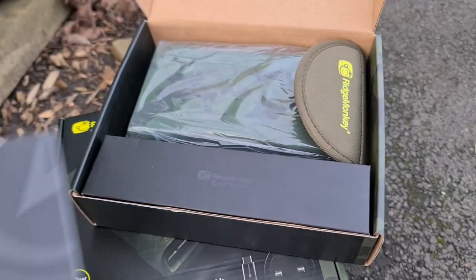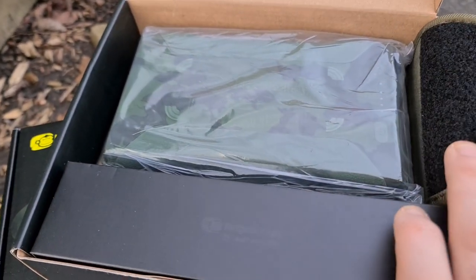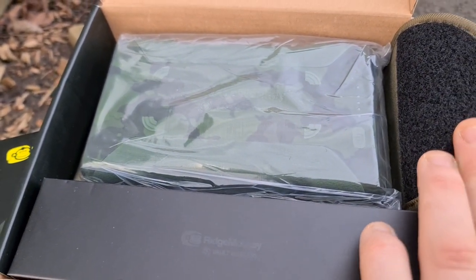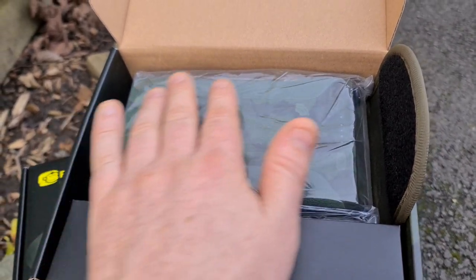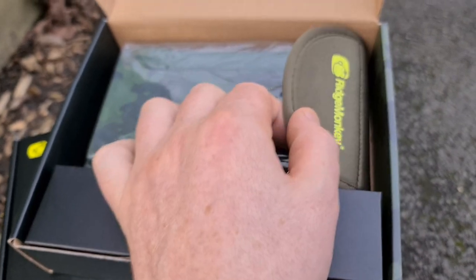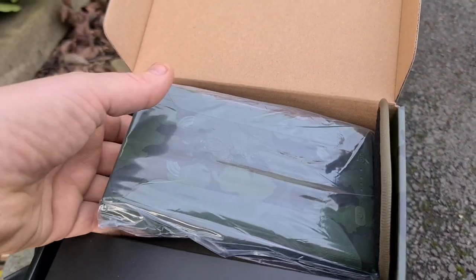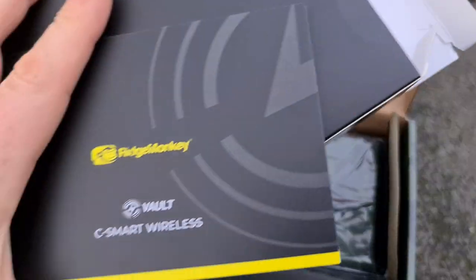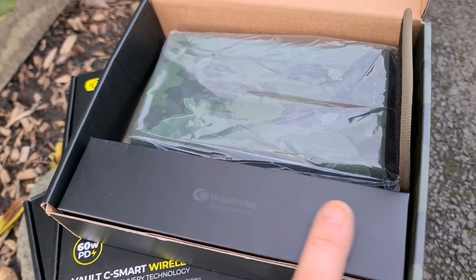I'm going to show you now the first peek at the small power bank in the range. You can see there it's a lovely camo colour. I'm going to leave it in the plastic because obviously this is going to go out to one of our lovely customers. I've taken it out of the little pouch it comes in just to make it easy with the camera. When you get it, it does come inside the box and then another box with instructions, your charging cable and the rest of it.